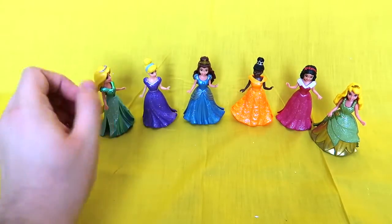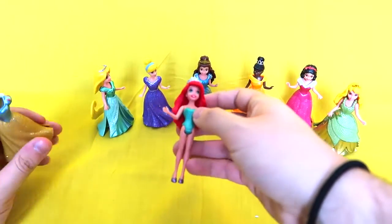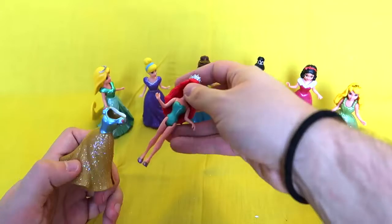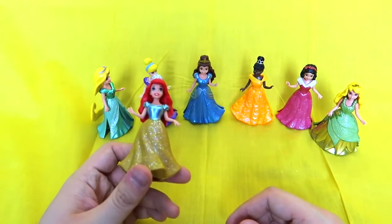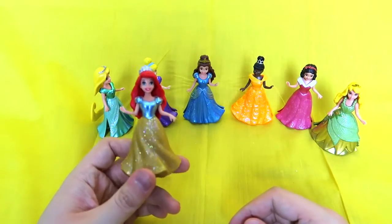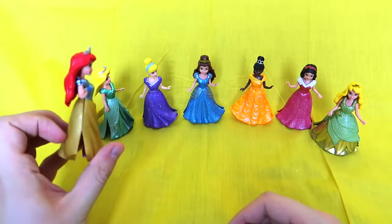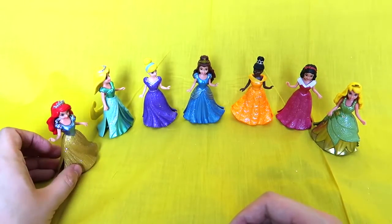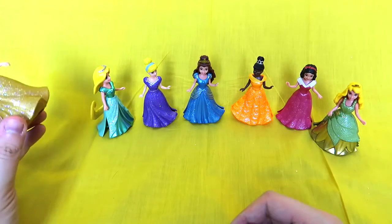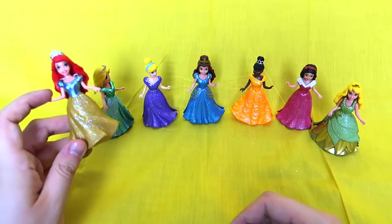Now the only ones left are Ariel in Snow White's dress. I think that's going to be such a fun combination. Let's see how it looks. Oh. I honestly think this is Ariel's prettiest look — this looks so good on her. Like, honestly Snow White, just give this to Ariel. She looks so good. Beautiful queen of the world. She looks so pretty and so beautiful.